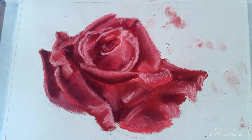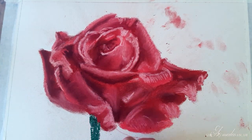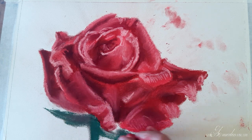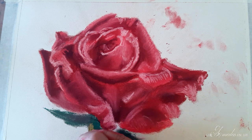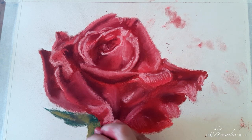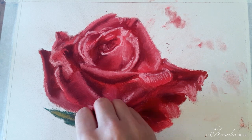Now with the green I am mapping in my stem and the leaves that are just under the rose itself. I'm not paying too much attention to the stem because I want it to be kind of blurred out and not take away anything from the rose itself. With black I'm going to intensify the darks a bit.